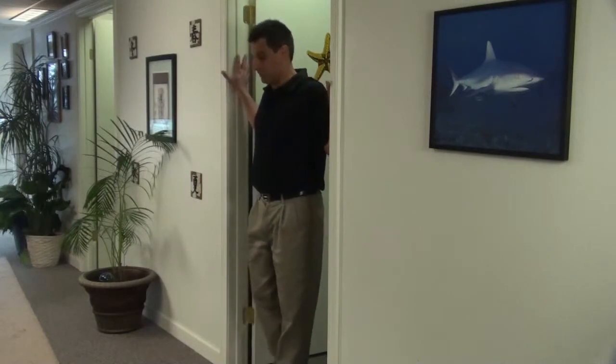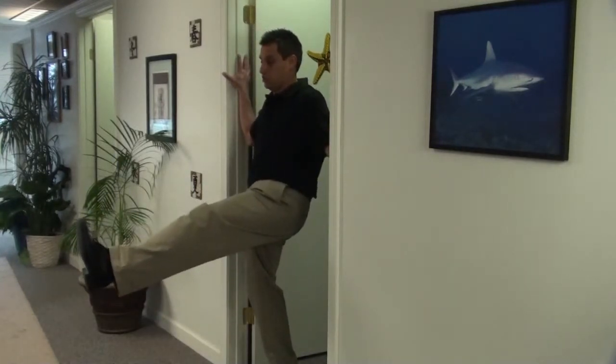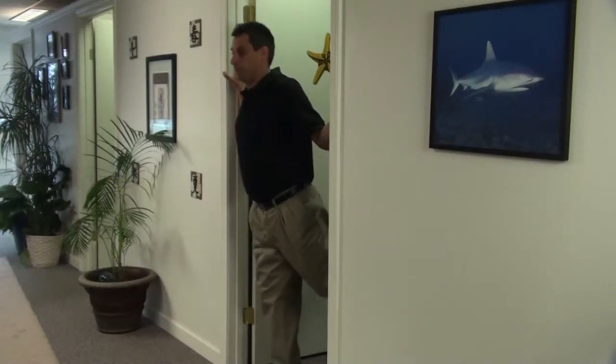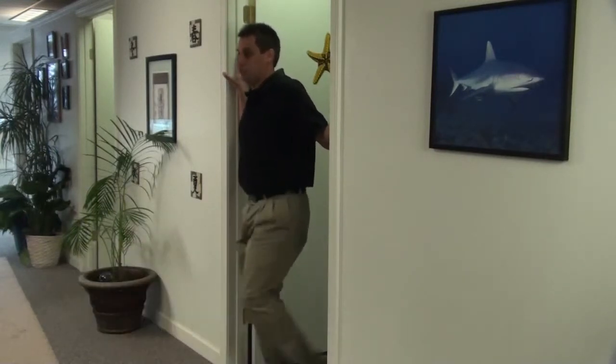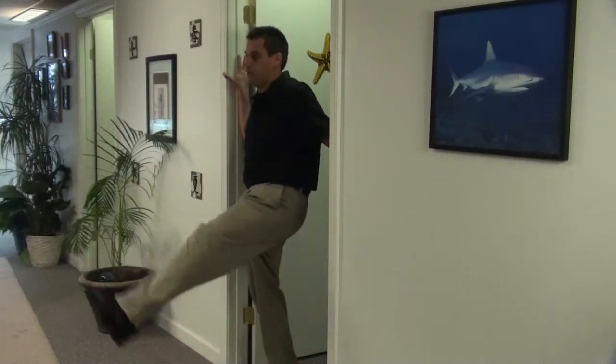You're going to gently hang on to the side of the door. You're going to kick your leg straight out to stretch the hamstring, and then follow through with a fluid motion as if you wanted to kick yourself in the buttocks. Nice and easy, go back and forth.